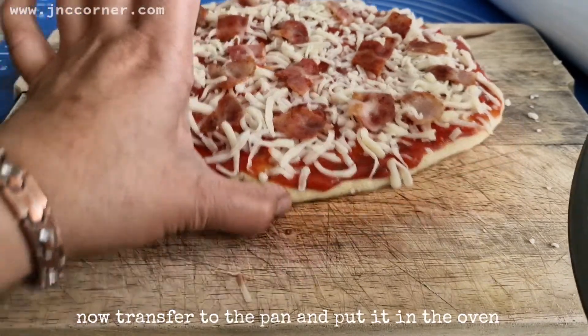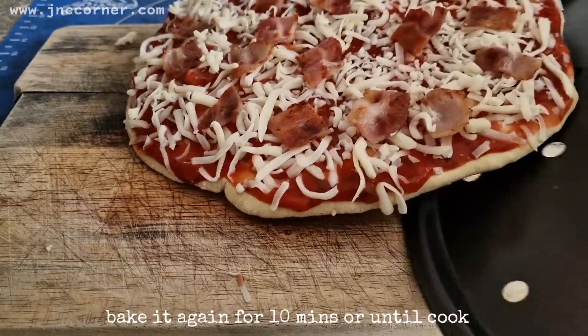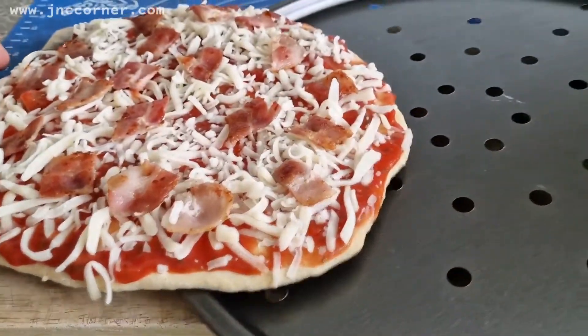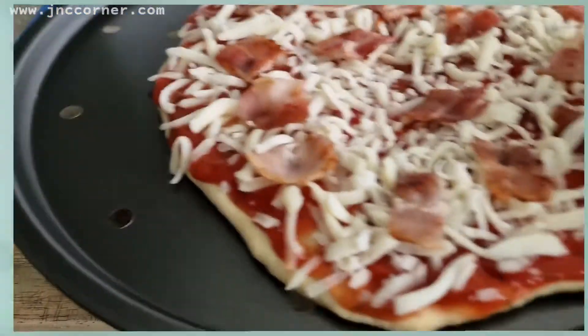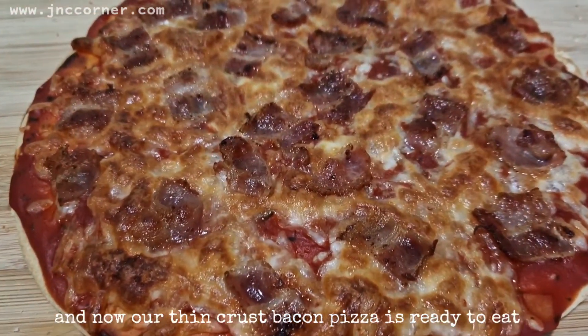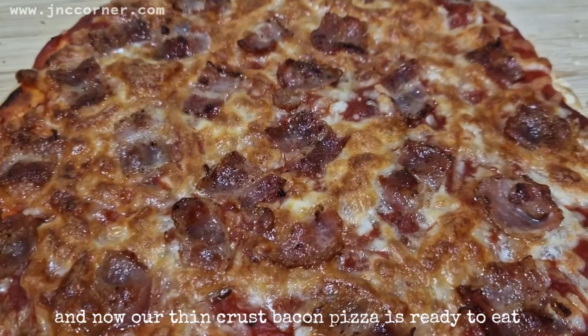Now transfer to the pan and put it in the oven. Bake it again for 10 minutes or until cooked. And now our thin crust bacon pizza is ready to eat!